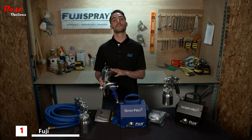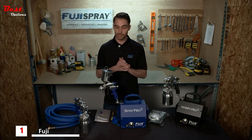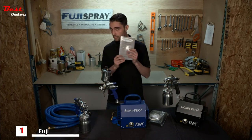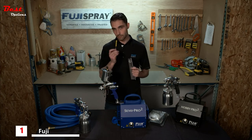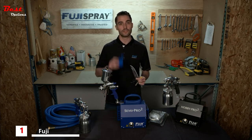The M model spray guns come in air cap sets ranging from 0.8 to 2.0 millimeters. You're also going to get a detailed user manual, a cleaning brush, a gun wrench, and most importantly, your viscosity cup.